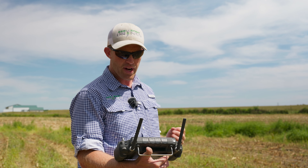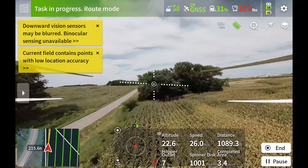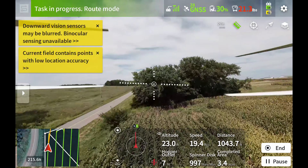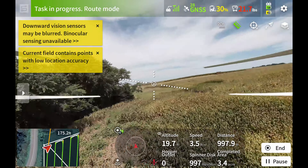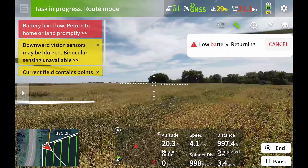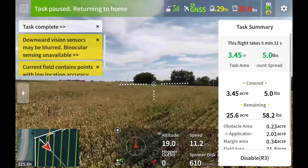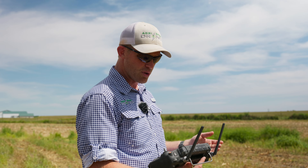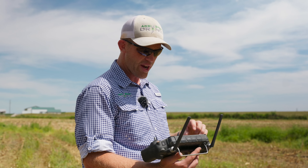Drones also allow us to do very light and small seeded cover crops. Right now our tank is just under 20 pounds total, putting on a very small amount. If you tried this with a traditional drill or fertilizer spreader it would be very hard to achieve such a fine, low rate.